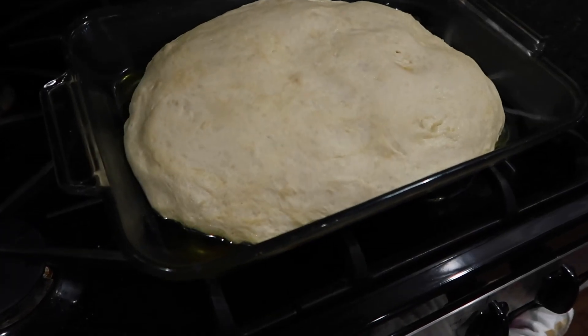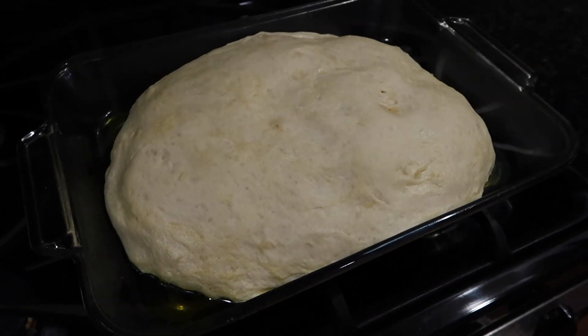Okay, here we are. It looks kind of dry, but it definitely grew. I'm just going to move forward. I don't know if it's going to turn out very well — I still think I probably should have made it more wet when I started, used a little bit more water or a little bit less flour. But we can't undo it, so we're just going to move forward.